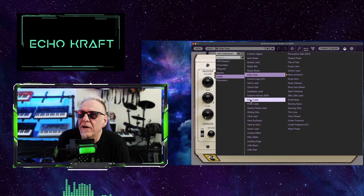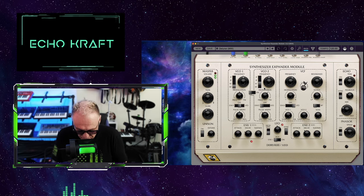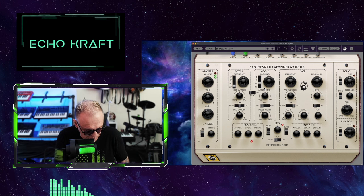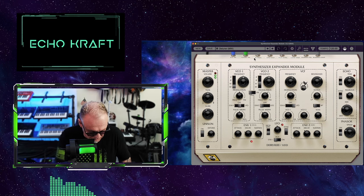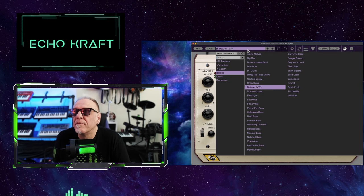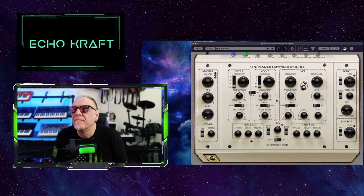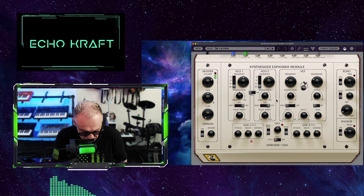How about another one? Let's see. How about a detuner? Pretty cool. Let's do... Fast PWM style. Ooo...